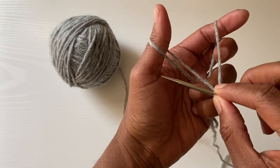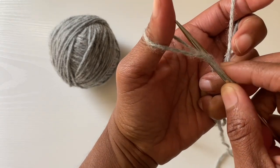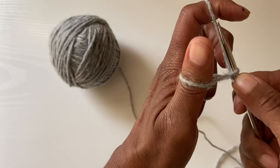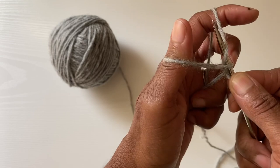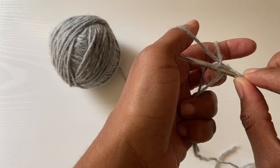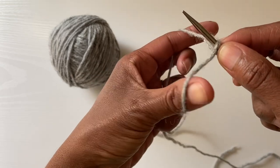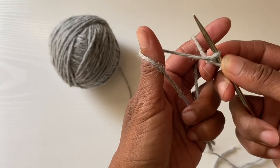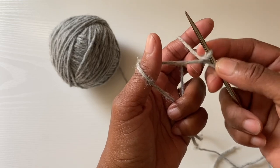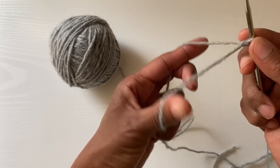I'm going to take my needle and go under both loops, just like that. I'm going to come through those two loops, come over and catch the yarn on my pointer finger, turn my hand slightly just to open that loop back up, and then come through. When I reposition my thumb, that is as tight as I want that stitch to be — I'm not going to give it an extra tug. You always want your cast-on edge to be as loose as possible.